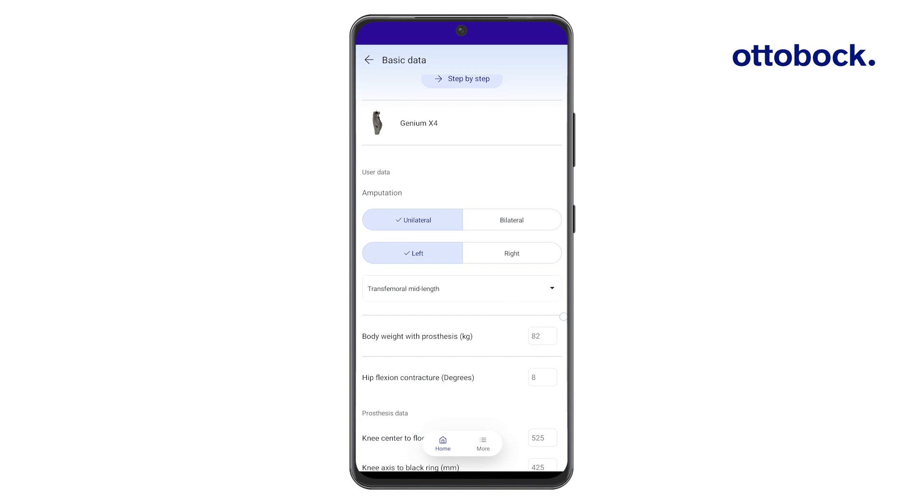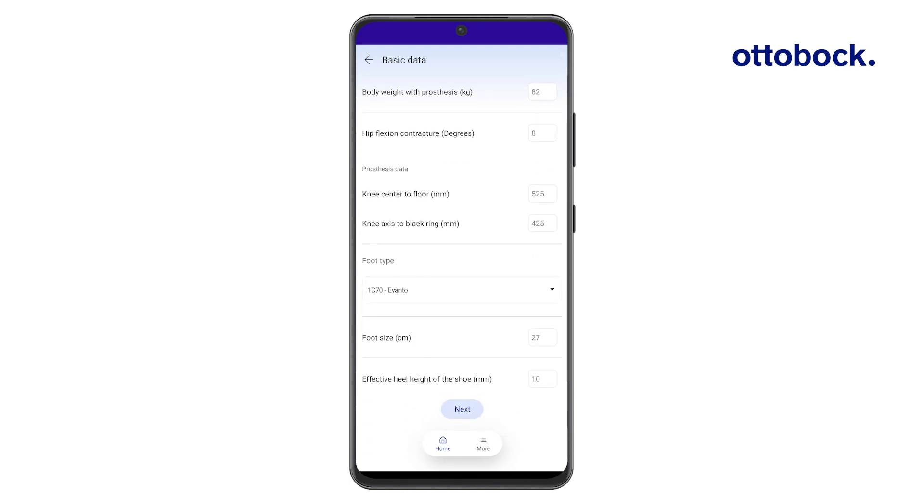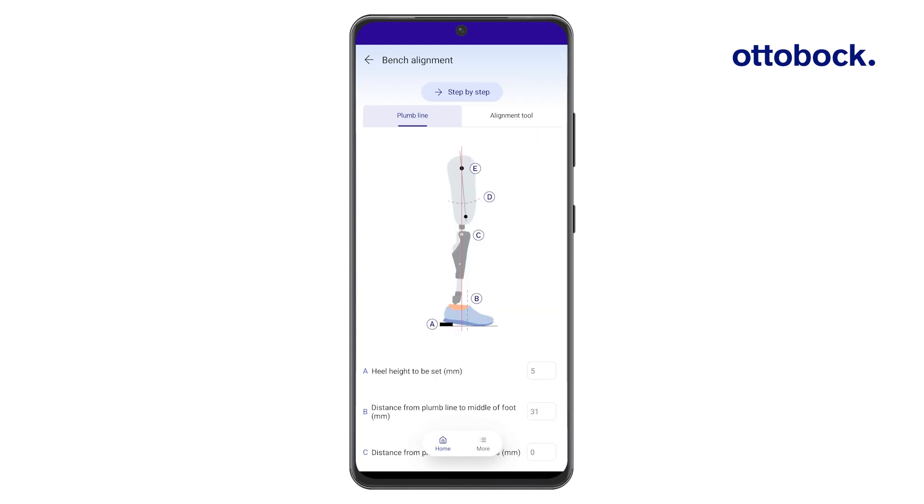Enter the user data into the Kinect GoPro app to get the alignment recommendation. Note that the socket reference point, the knee axis, and the reference mark on the foot align with the laser line.